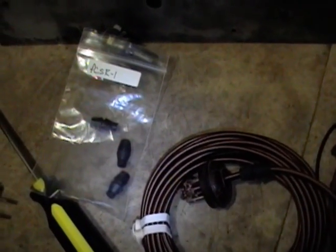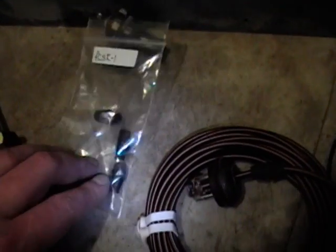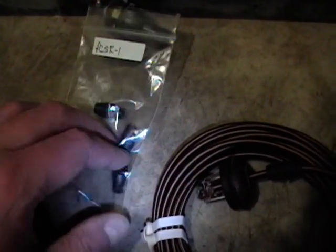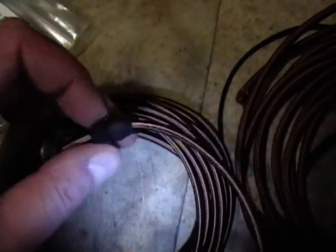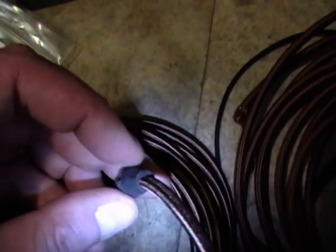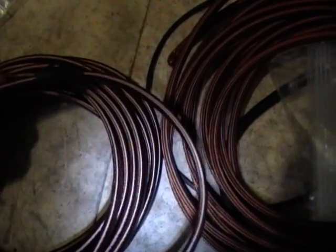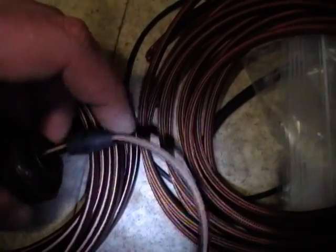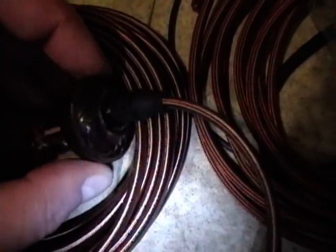I did some more poking around of my supplies and I rediscovered these that I purchased a while ago — these are AC cord strain reliefs. The deal is your cord slides through those, and then this would go through a hole in the chassis, or in this case, it fits pretty well into this old bakelite plug. So I'll smoosh that down in there, and that will provide some strain relief. And that's what I'm going to go with.